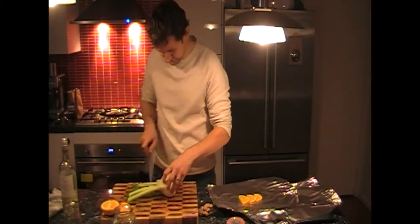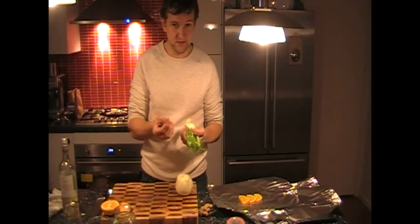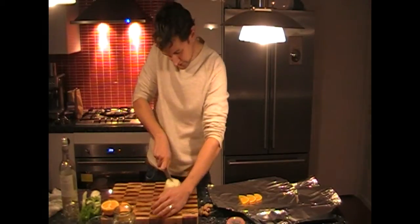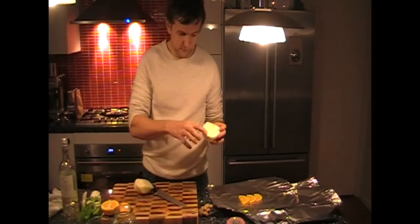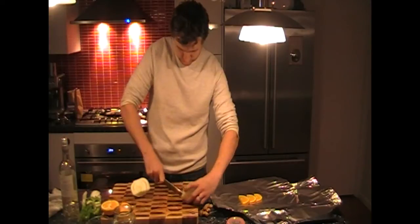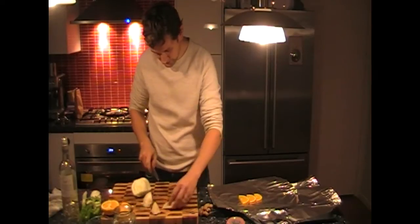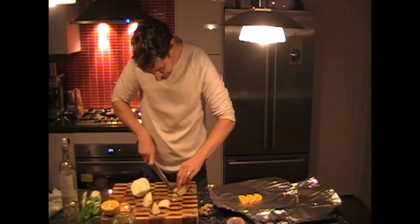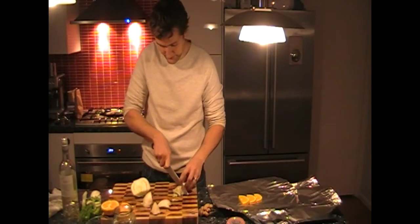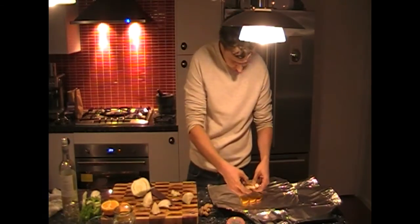Grab your fennel and keep the tops — the leaves. You can use them for salads, like a fennel, pomegranate, and orange salad if you want. Perfect to go with the fish. Now just remove the core of the fennel, just like so. You only need a few slices. The fennel tastes a bit like anise — it will go great with the orange and the trout. Just put it right at the bottom.